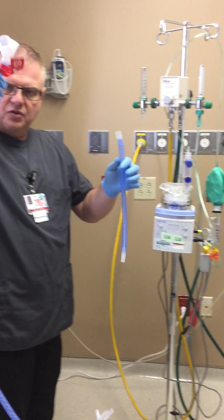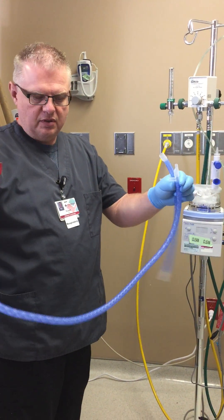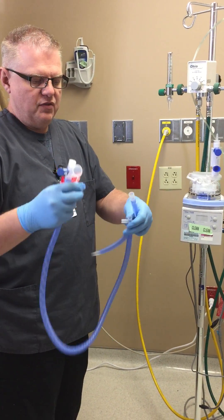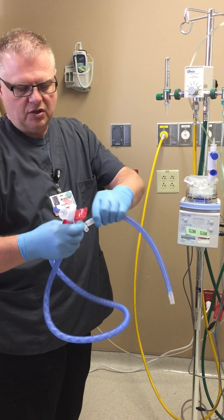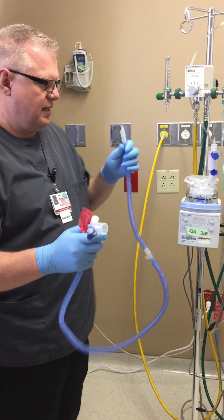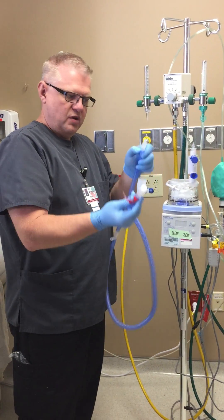Your circuit comes in two pieces. It's set up with the adapter on the long piece — this is for use if you're not using an isolette. If you are using an isolette, take the adapter off, put the extension on — it'll only go one way. Then put your adapter on the end of that. This is to keep the temp probe outside the isolette.